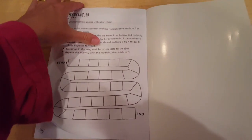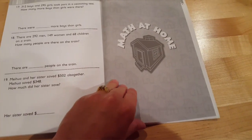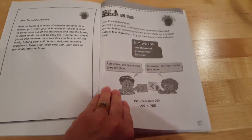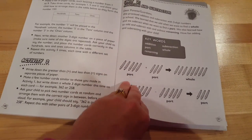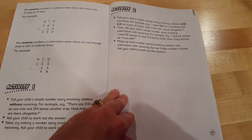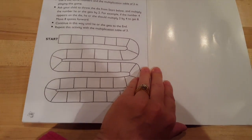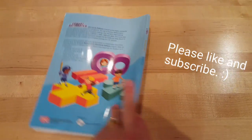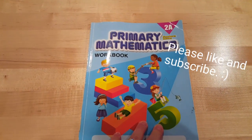At the end of most Singapore books there's a Math at Home section. These are hands-on activities to go with each unit that you could do at home. There are some fun activities here, including a multiplication game. That's what you'll find inside the Singapore Primary Mathematics Workbook 2A.